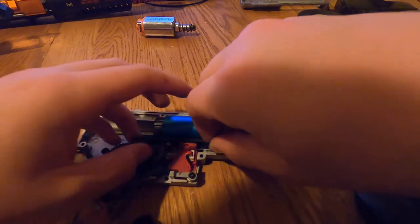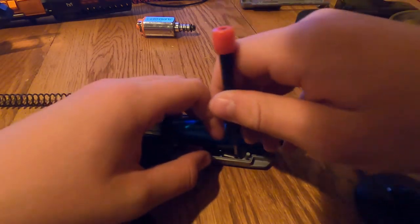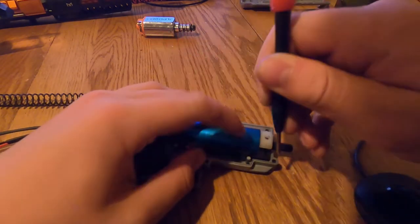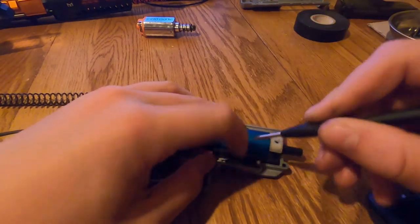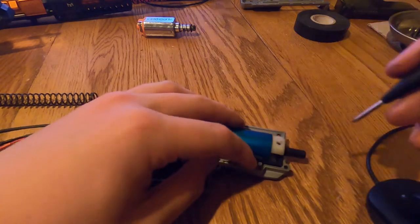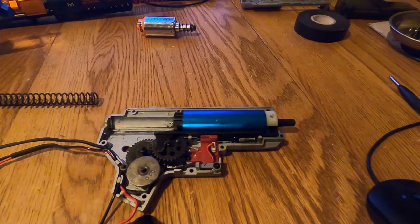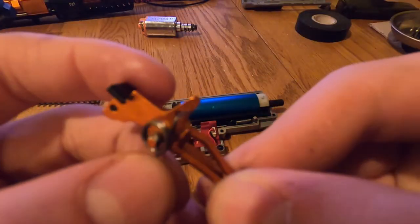Hang this around and pull it up — I dropped it a few times so be patient with this part. Get it seated properly. Now we're going to install the trigger.